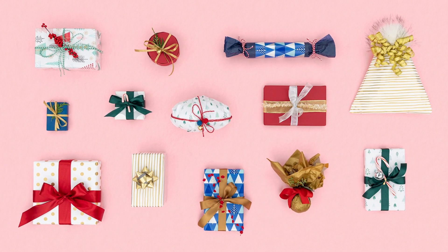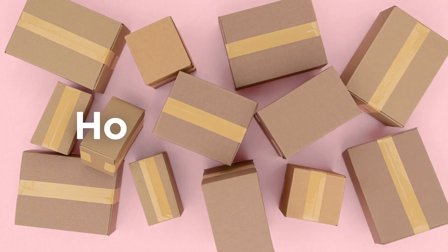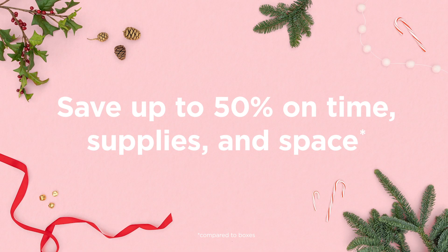Here are all the gifts you bought this year. And here's all the cardboard it takes to ship them. But you can save up to 50% on time, supplies, and space with Scotch Flex and Seal Shipping Roll.